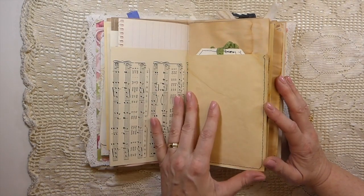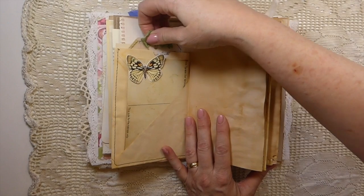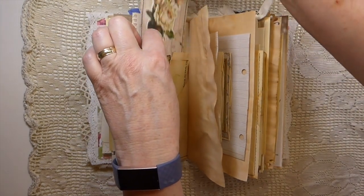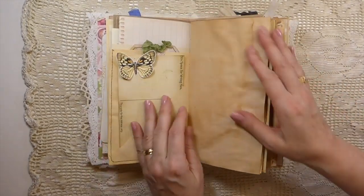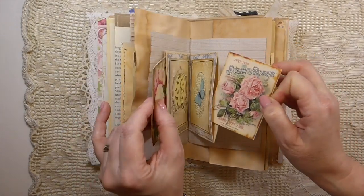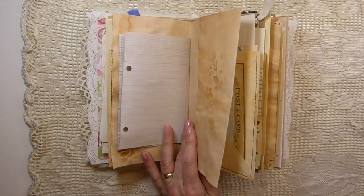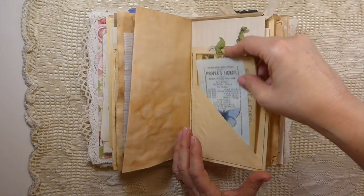Over here we've got the envelope pockets and I just did some fussy cutting and stitching around this little postcard. I wanted to have a dimensional butterfly because I like to see those poking out. Here I've made a couple of little pockets — these are envelopes in the center that I've stitched into the center of that signature and then added those journal cards.